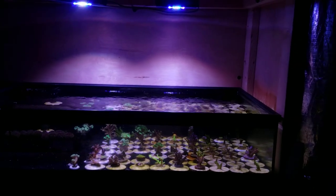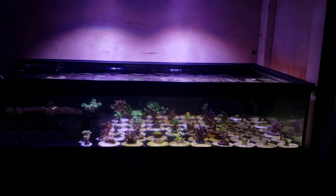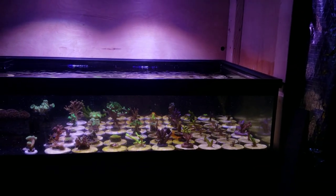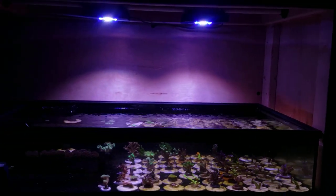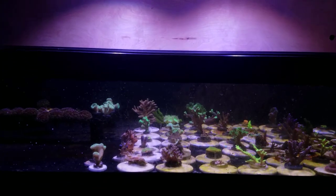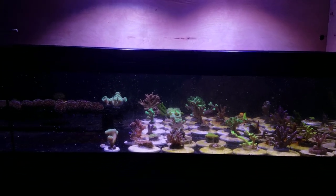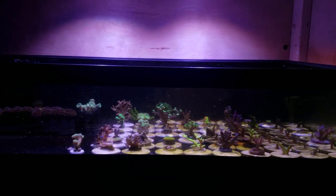But unfortunately, that's not the point of the grow-out system. I want to make sure that I can grow these corals efficiently. So I have a couple of options. I can either buy two more XR15s for this tank alone, giving it four — which would be more than enough. As you can see, when those two lights come together there is more than enough light at about 350 PAR, and they'll grow just fine.